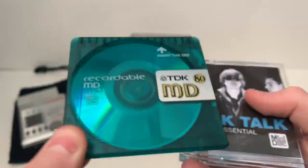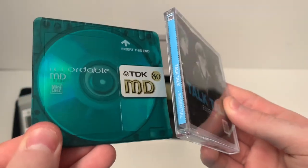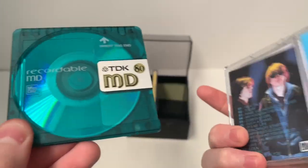It's a TDK MD-80, but the colour is very similar to the album colour.